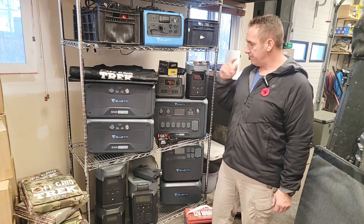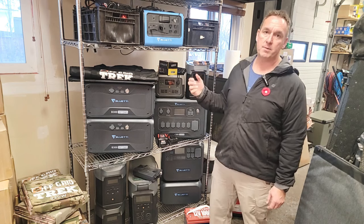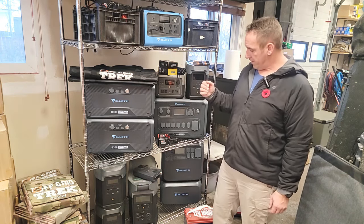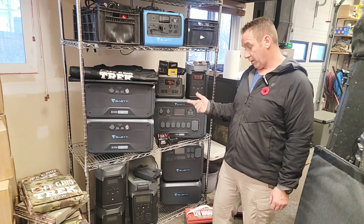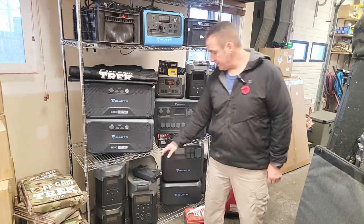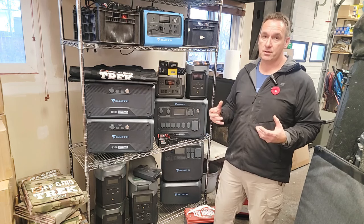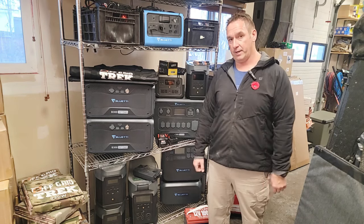I'm going to go over some examples of power stations that can go in there, focusing on some of the more popular ones. It's going to give you a really good idea based on your scenario what could work for you. One of the first ones — actually one of our top sellers — is the EcoFlow Delta Pro. That'll easily fit in there with a little bit of extra space for other devices. The Delta Pro is 3,600 watt-hours of battery capacity.